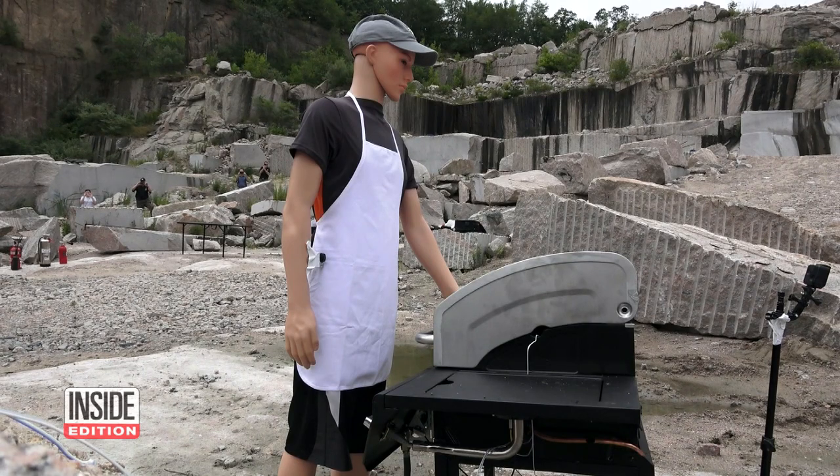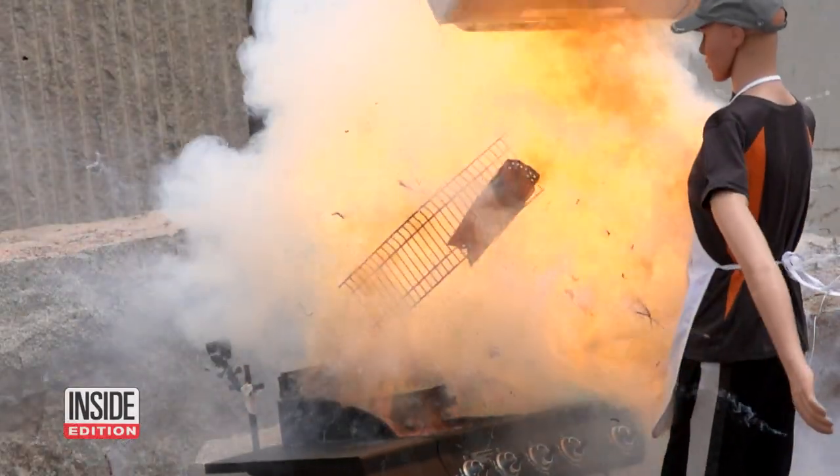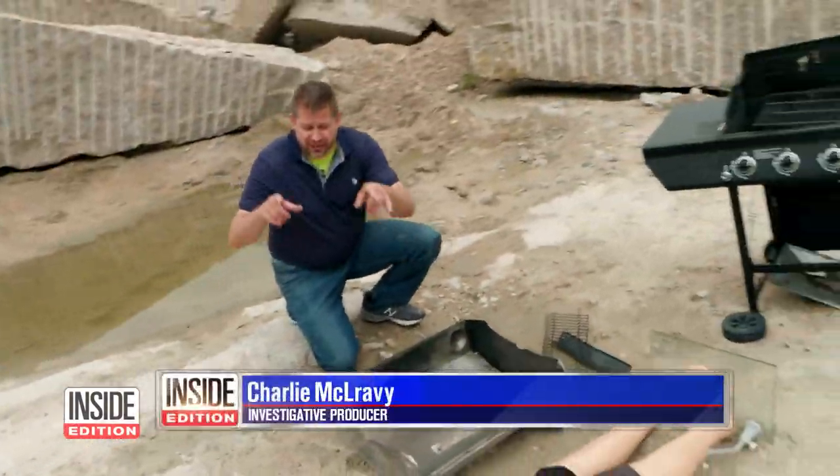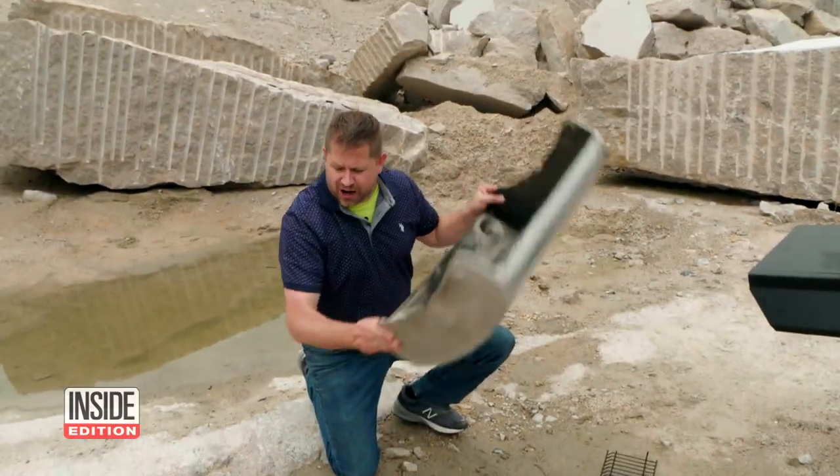Three, two, one. In super slow motion, the grill becomes a projectile. Take a look at this — here is what's left of our mannequin. He was literally blown backwards. The lid to the grill flew off.